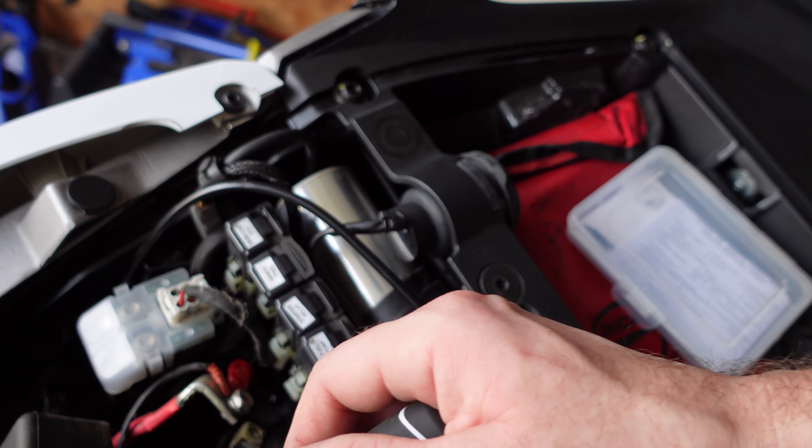With the bike all together, before we put the seat back, we're going to go ahead and start it up to make sure it likes the new battery. It started right up — definitely had a lot more power and more amps behind it than the old battery did, so this was much needed. Six years out of the old battery — I'm not upset about that at all.